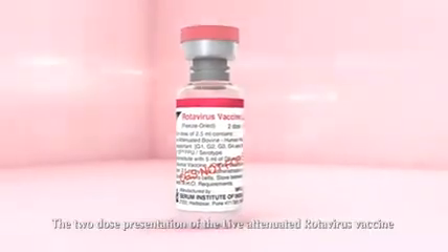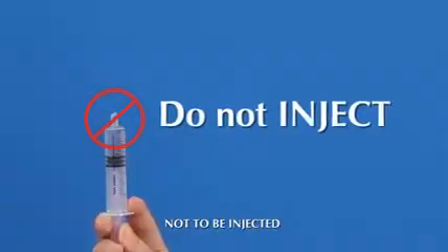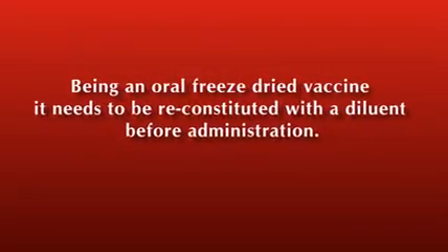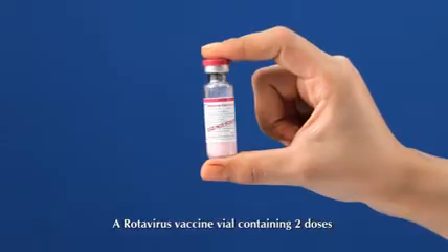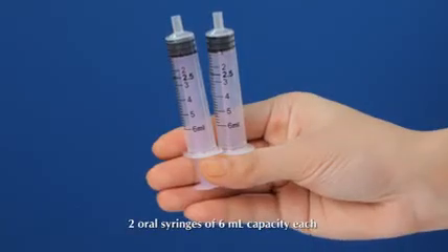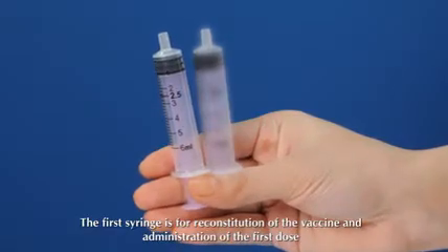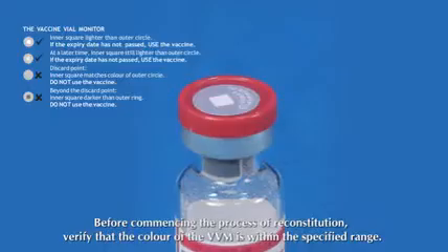The two-dose presentation of the live attenuated rotavirus vaccine has to be administered orally, not injected. Being an oral freeze-dried vaccine, it needs to be reconstituted with a diluent before administration. One complete set of the two-dose vaccine presentation consists of a rotavirus vaccine vial containing two doses, a vial containing 5 ml of diluent, a vial adapter, and two oral syringes of 6 ml capacity each. The first syringe is for reconstitution and administration of the first dose, and the second syringe is for administration of the second dose.